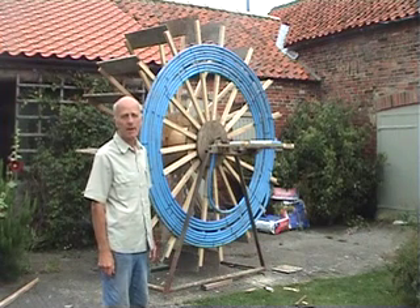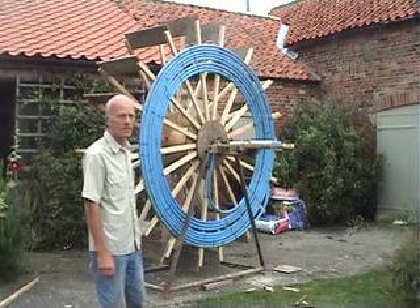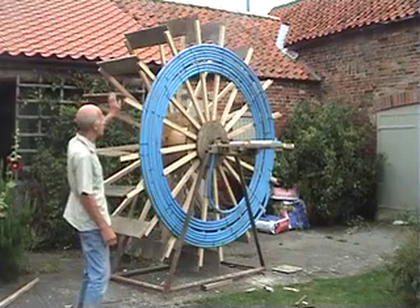After two years the wheel needed repairing. So here it is on dry land. I'll show you around. Very, very simple technology as you can see.